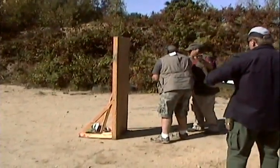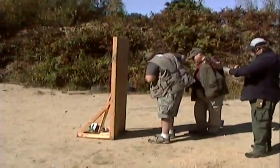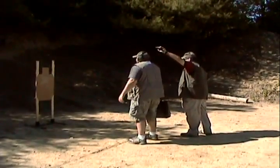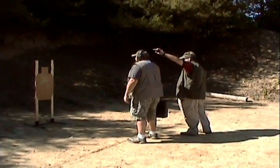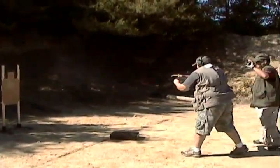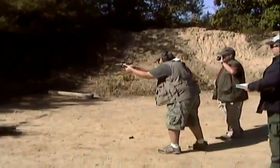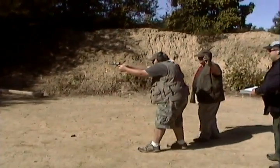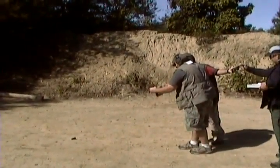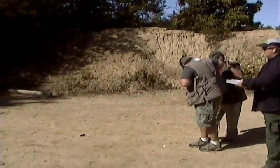Reload one and go to the other side. Range is safe. Ready? Stand by. One. One. One. And then one. One. One. One. One.